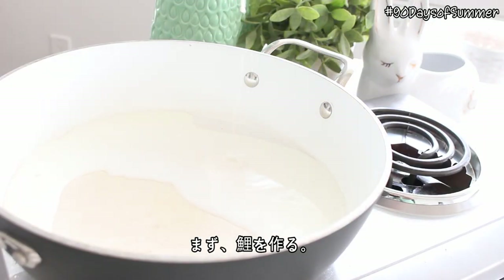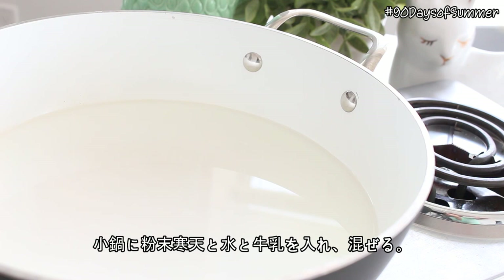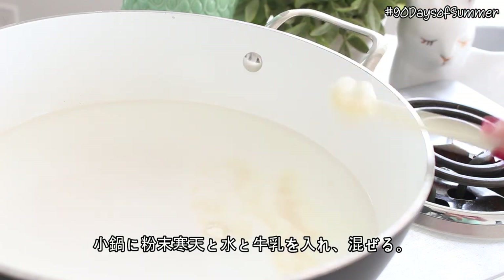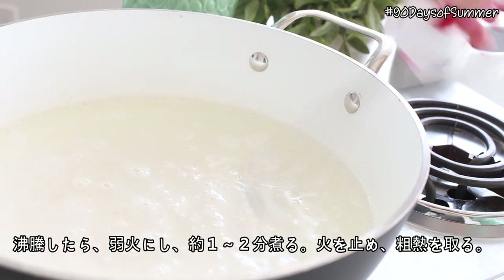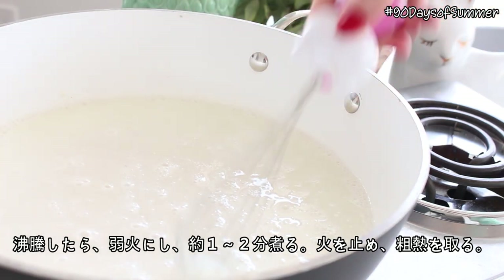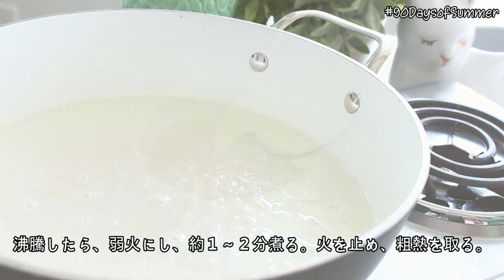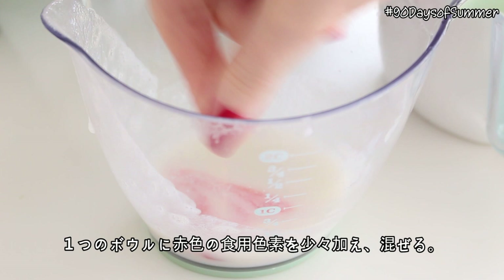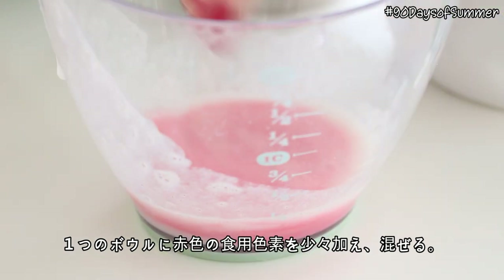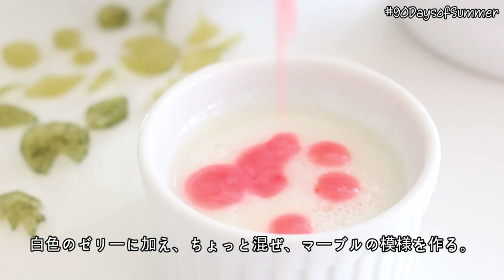First we're going to make the little fish. Pour the water, milk and powdered agar into a small pot and mix them together. Bring it to a boil and then bring it down to low heat and simmer for 1-2 minutes. Turn off the heat and allow it to slightly cool in the pot. Divide the mixture into two small containers. Color one half of the milk red with food coloring and then drop small droplets of the red milk into the white milk and gently swirl it around to create a marble effect.